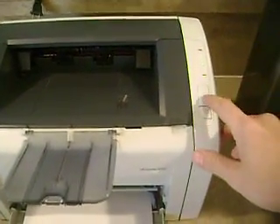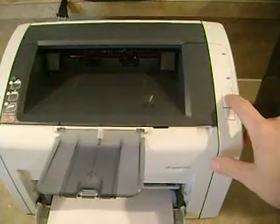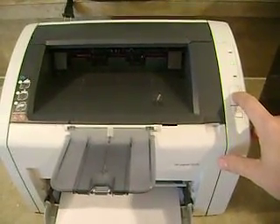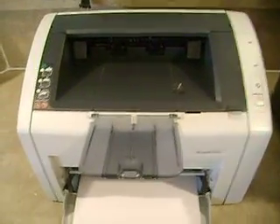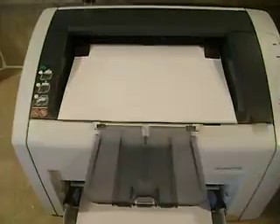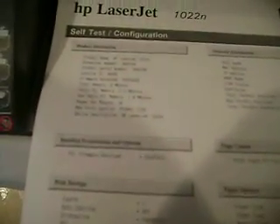I'm going to hold down the go button and it's going to print out the configuration. This is the configuration page. You probably can't see it, but on my listing you'll see in the pictures that it's picture perfect.